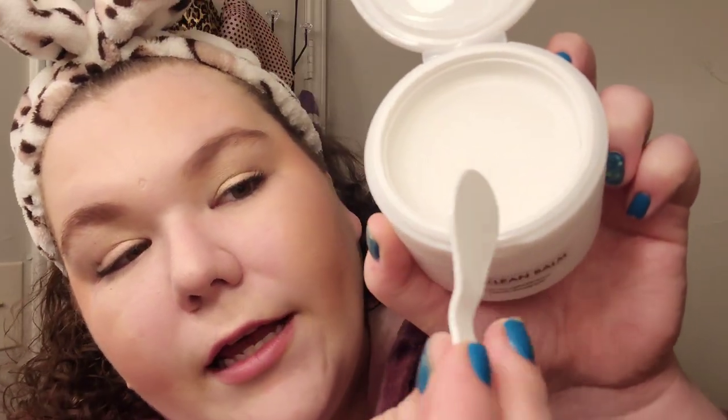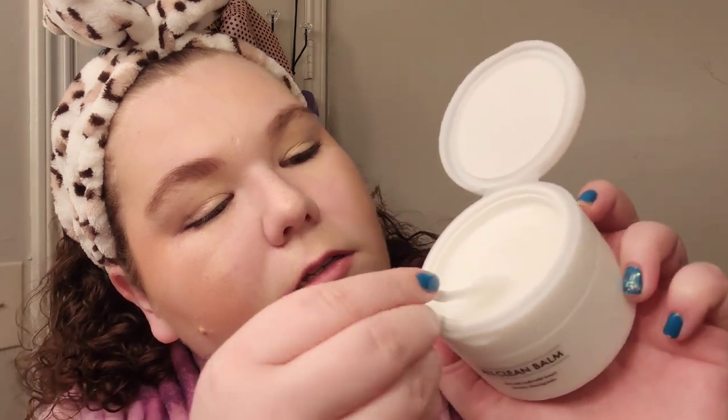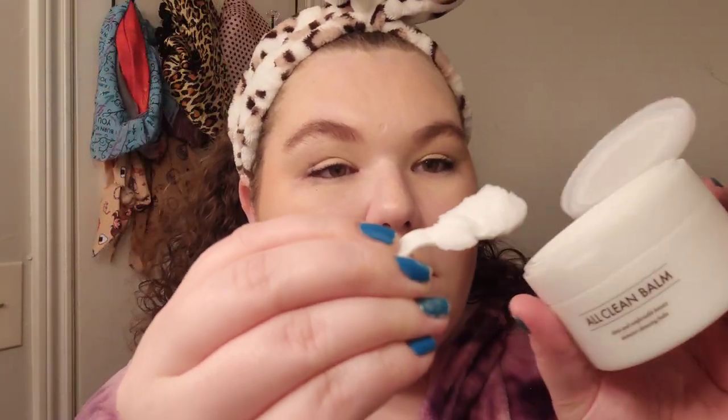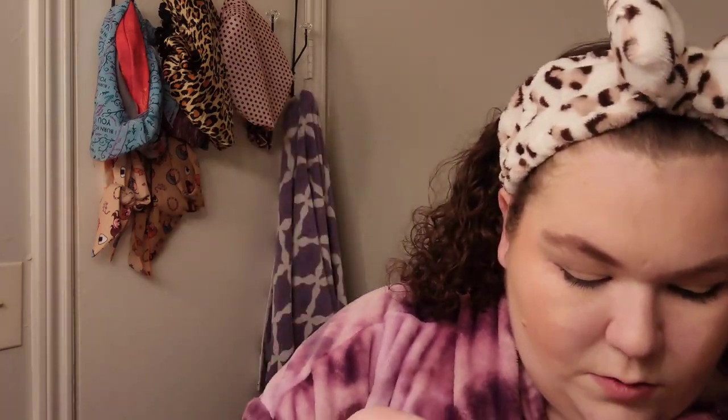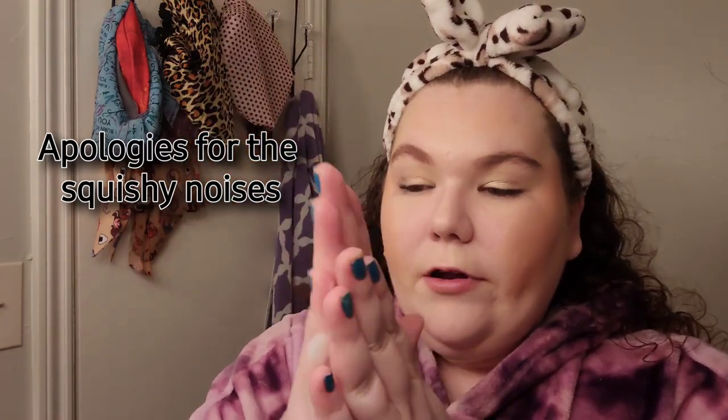So you can see here, it's a solid balm — she's brand new, and they included this little scooper. You just scoop out some product, put that in your hands, warm it up, and put it on your face.